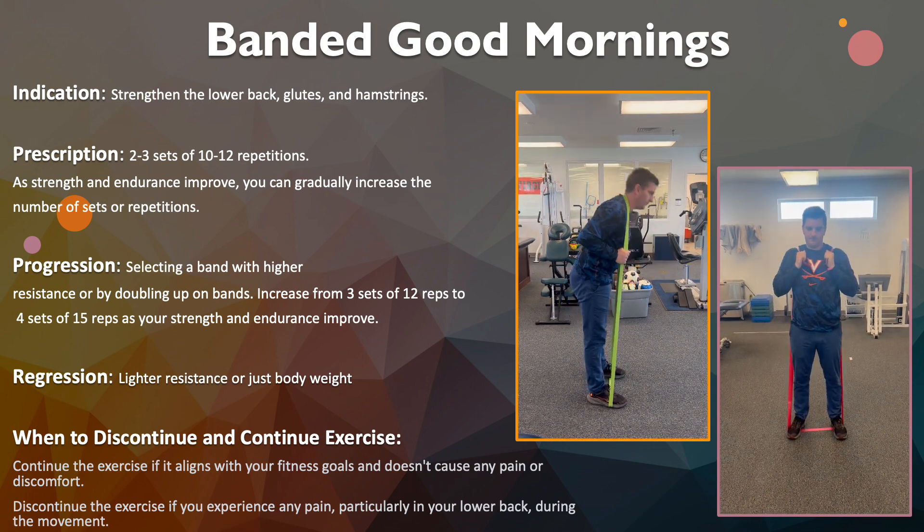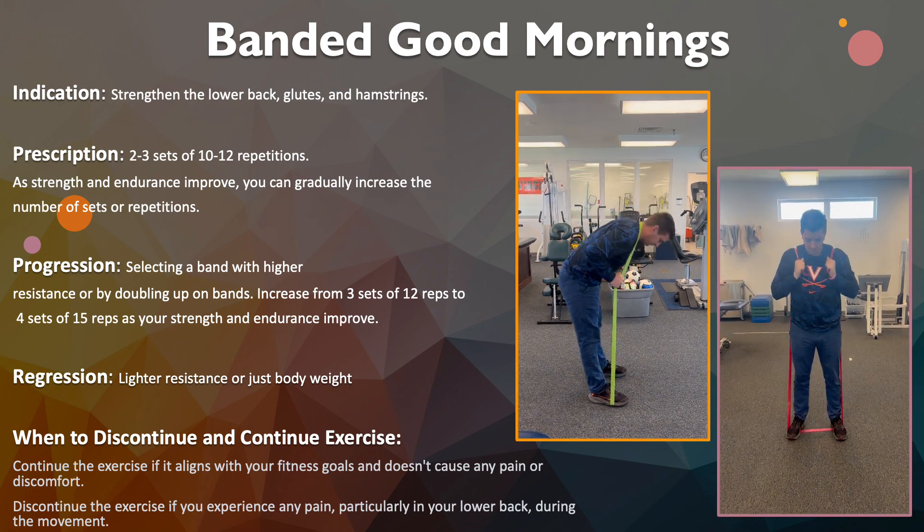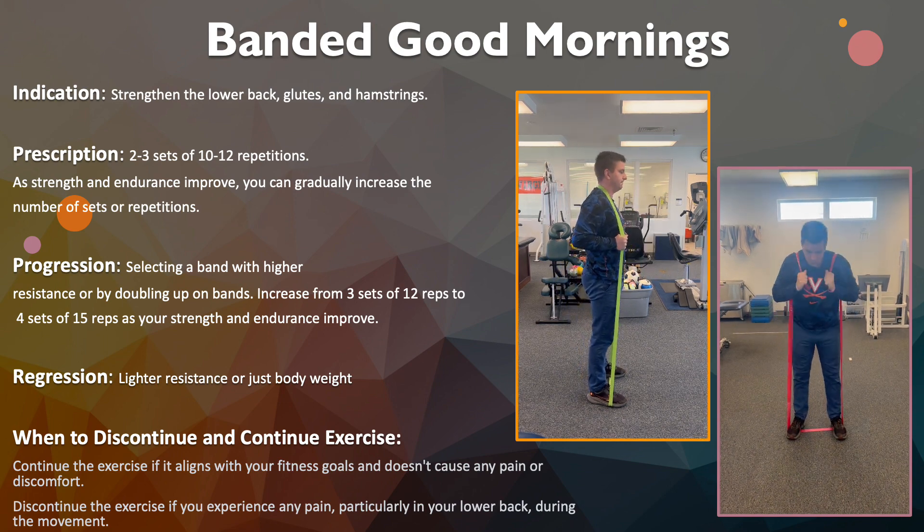The prescription you want to start out with is 2 to 3 sets of 10 to 12 repetitions. And as your strength and endurance improve, you can gradually increase the number of sets and repetitions as the exercise continues.